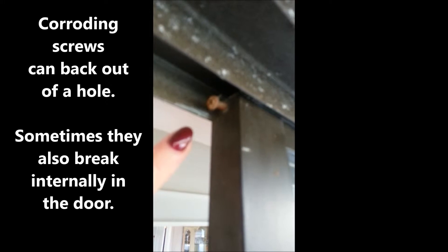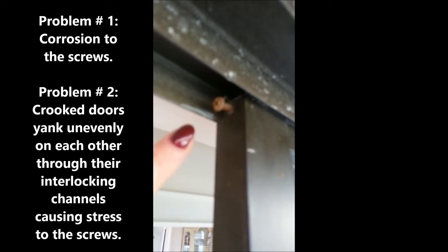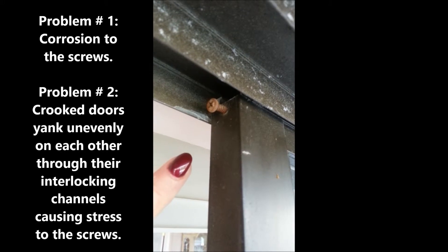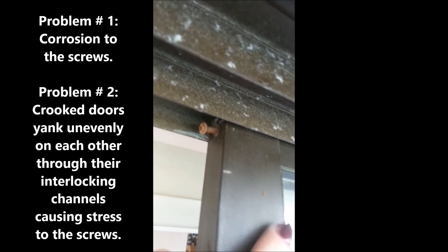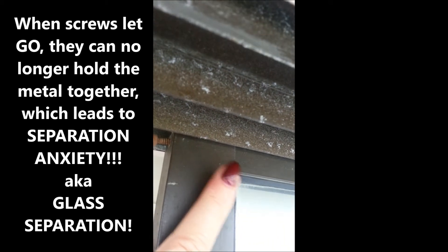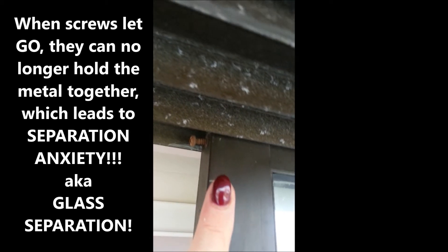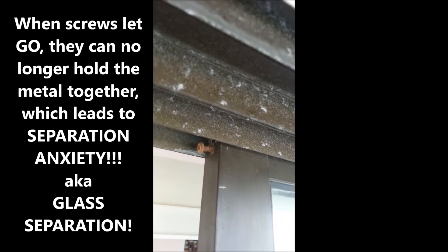This happens because the rust is starting to corrode and degrade the screw system. The second thing is that when doors are yanked on by somebody trying to open and close them, it will actually loosen the screw systems. Eventually this piece of metal will separate from the glass because the screw is no longer holding the two pieces of metal together. We call that separation anxiety, because everybody gets very anxious when their door separates. But it's able to be fixed by just replacing the screw, and when we do so, we use stainless steel.